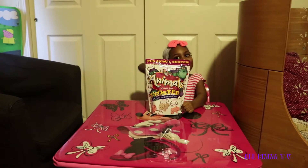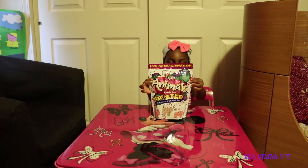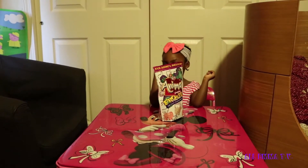Hi buddy, my channel. Emma, what you doing today? Animal cookies. Frosted animal cookies. Come. Okay.